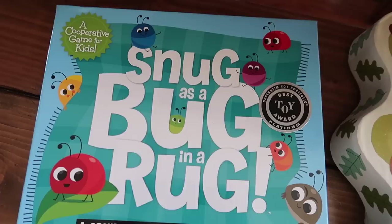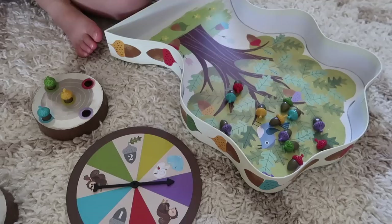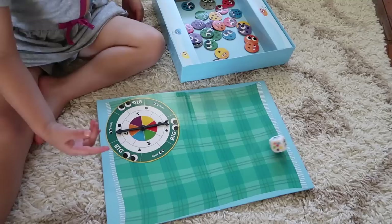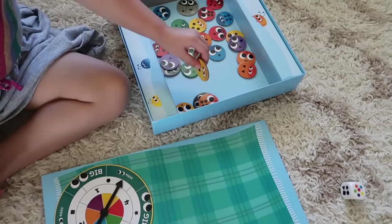Another really fun way to introduce math concepts to your preschooler is through the use of board games. These are wonderful learning tools because not only will they help your child learn basic foundational math skills like color and shape recognition, number recognition, and counting, but they also help reinforce social skills that a child would ordinarily learn in the grace and courtesy curriculum in a Montessori classroom — for example, turn taking. And in addition to all those things, board games are just a really fun way to laugh, have fun, and bond with your child.